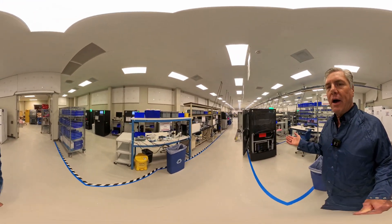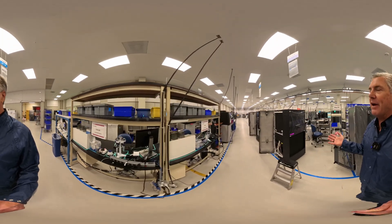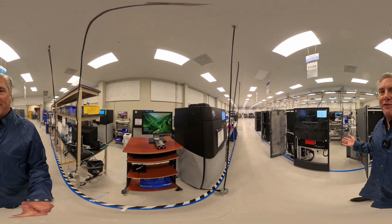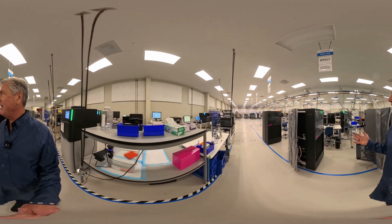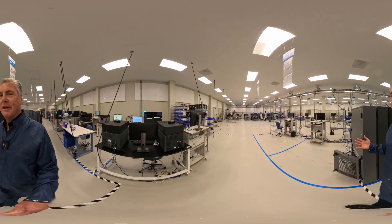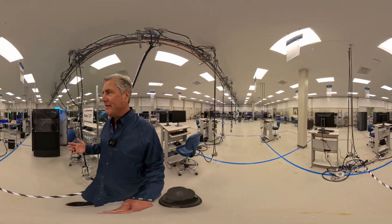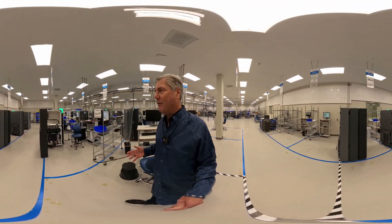We manufacture both the Revio and Onso instruments here. You can see a number of Revios in the final stages of production. We're actually at the end of our manufacturing run for the quarter, so almost all of the manufacturing is already done and the floor is a little quieter than normal. But you can see these last few Revios being put through their final paces. If we come over here we can take a look at one of the Revio systems as it's being manufactured and see what really creates all this incredible sequencing.